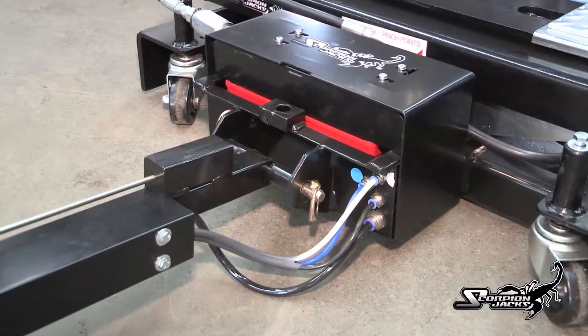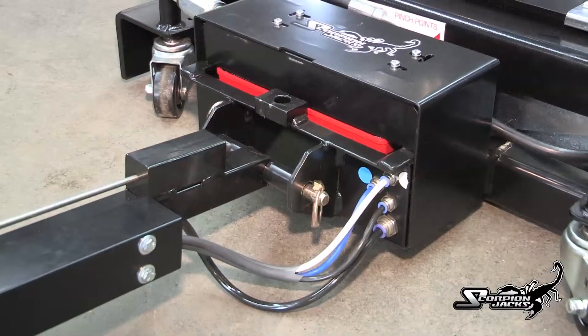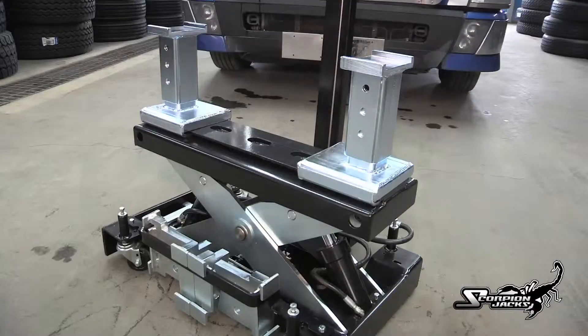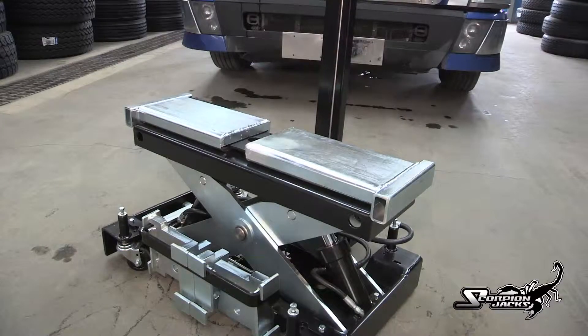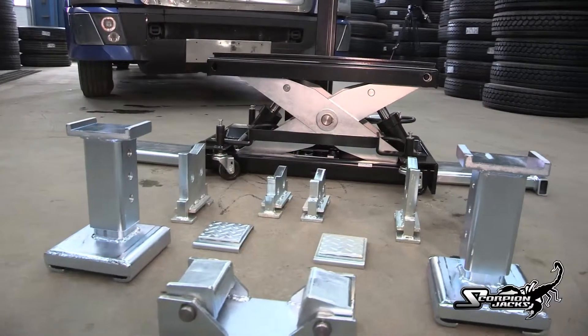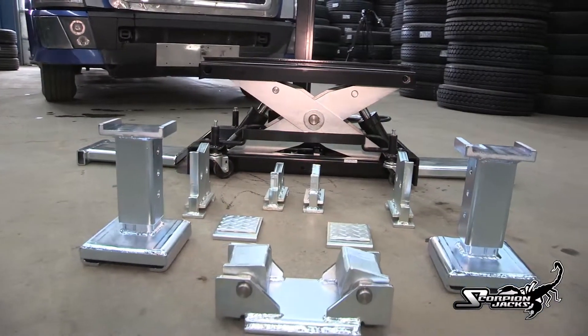Another great feature is the removable handle — simply remove the hinge pin and the handle can be detached. With the Scorpion trailer adapter you can lift full-size trailers to perform tire and wheel service, and use the same adapter to lift on the frame, turning the Scorpion jack into a bumper jack. That's how versatile the Scorpion TJ-14 is.